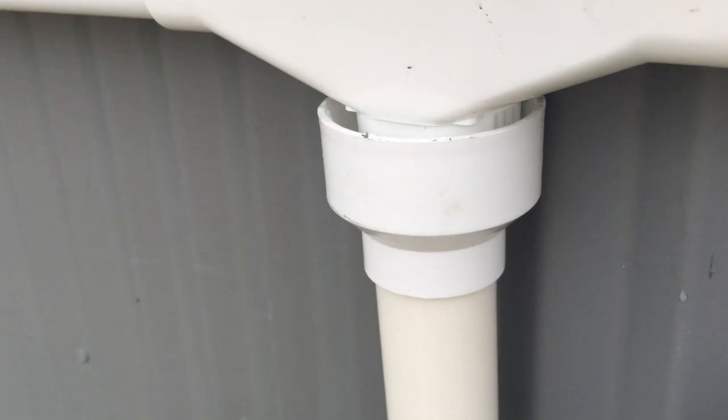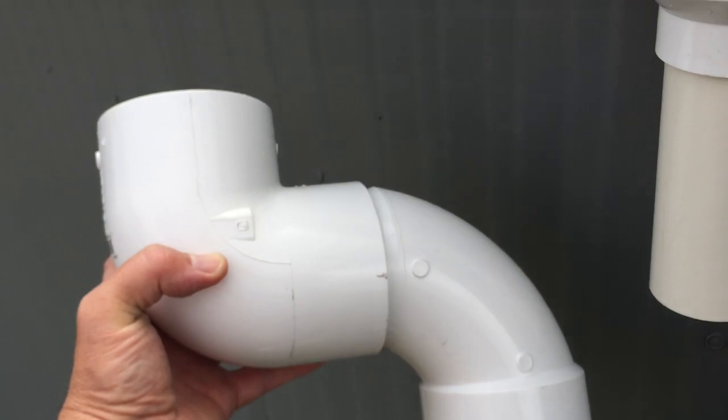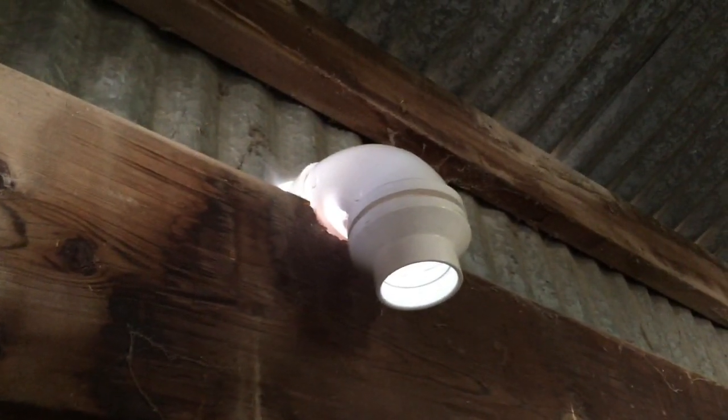If your catch tank is going to be outside, this is a great solution. Mine's going to be inside, so I'm going to first go through the wall with this. Elbow in, elbow out, reduce to 2-inch.